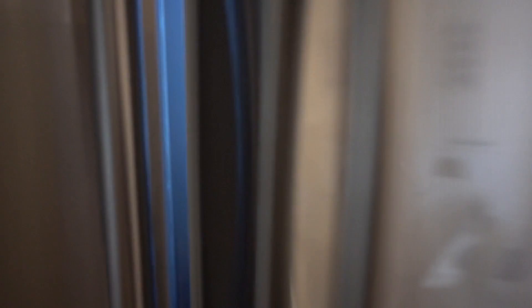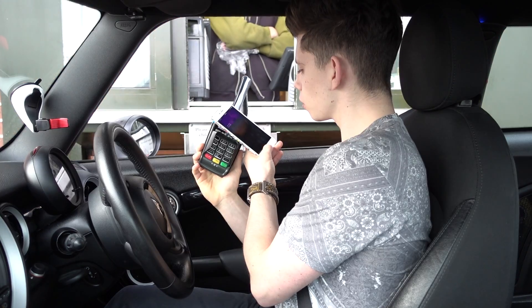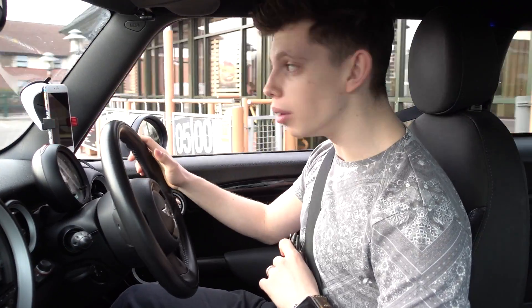First, I'm just really hungry. Screw the fridge. Can I get two plain double cheeseburgers, please? Brilliant. Thank you. She was nice. I like nice people.